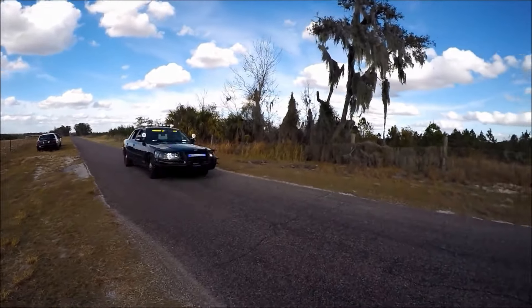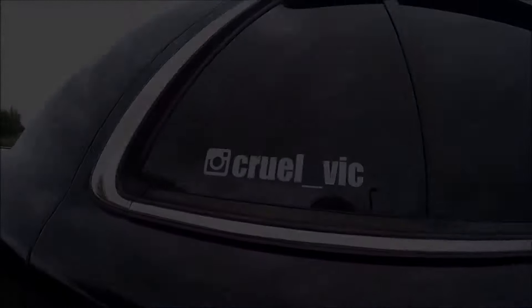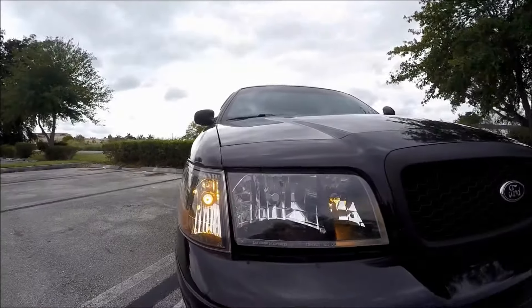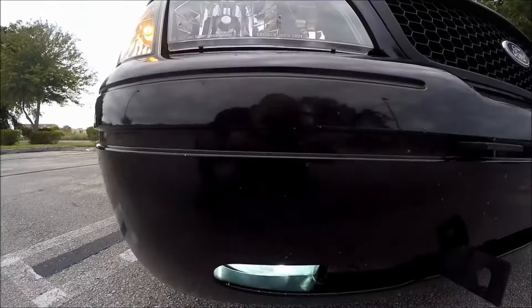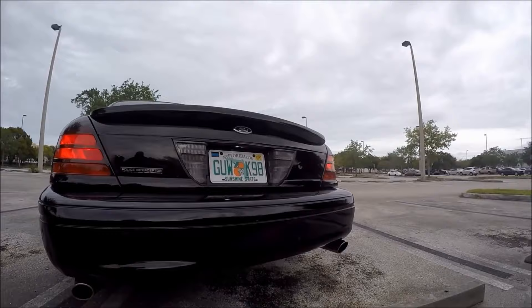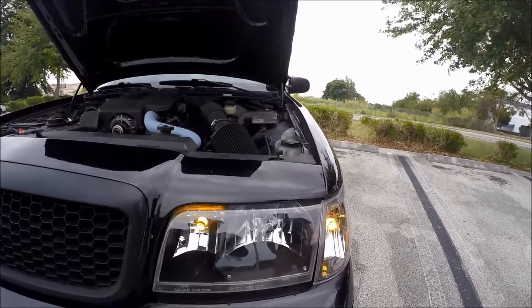To start off, it has an indestructible body-on-frame design. It also has a chassis that is almost identical to the F-150. There is actually a thing where people literally remove the shell of a Crown Victoria and put the body of a Ford F-100 pickup truck on it — that's how close to having a pickup truck frame the Crown Victoria is.